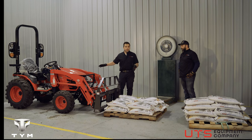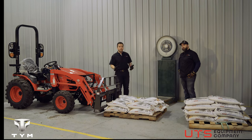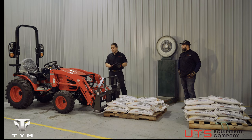That's how much the T254 can fork lift. Thank you Dave, and thank you for watching. If you have any other tests you want to see, any comments or suggestions, don't hesitate — leave us a message. Thank you.